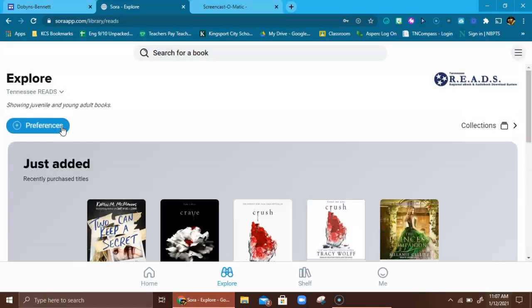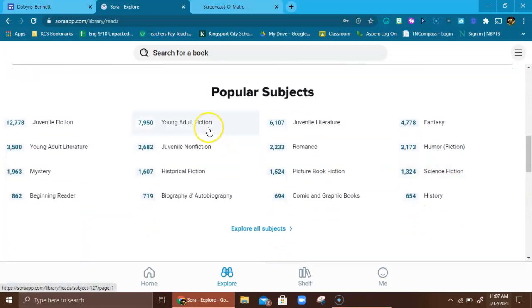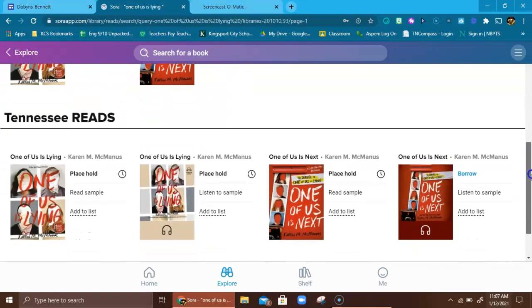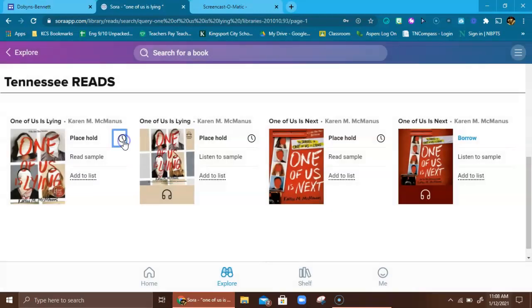Now I'm going to change my library over to the big state library, Tennessee Reads. You can see I'm now in the Tennessee Reads cloud. If I scroll down to that same young adult fiction category — almost 8,000 titles. That is a huge amount of books. I'm going to search for 'One of Us Is Lying.' It shows me it's available to check out at Kingsport City, but then in Tennessee Reads it's checked out — and five people are waiting. They've got 25 copies but with five people waiting it looks like about an 18-week wait.